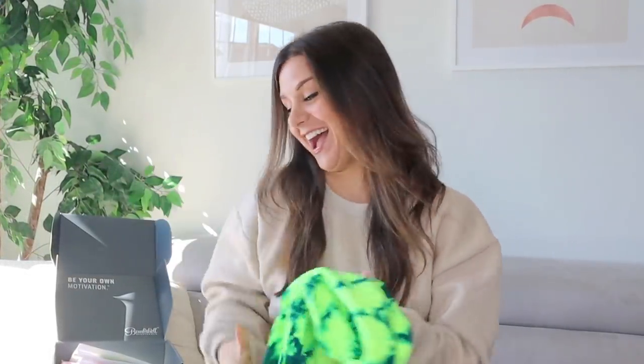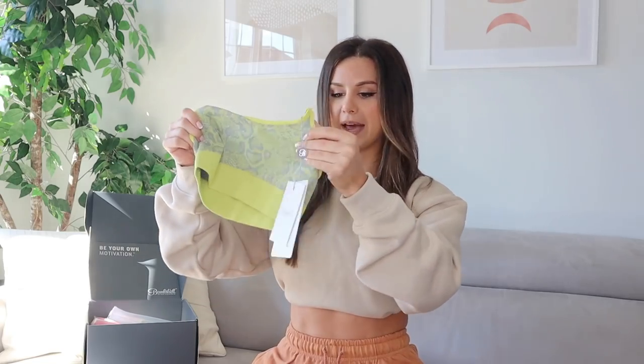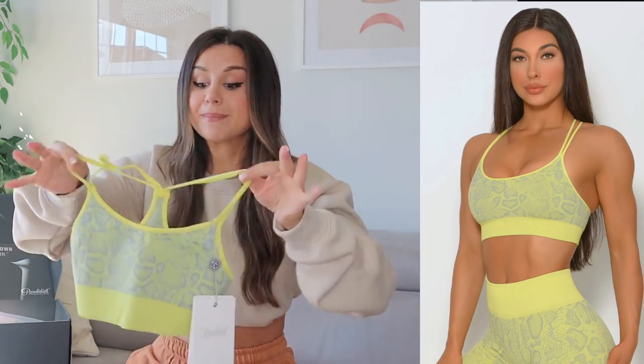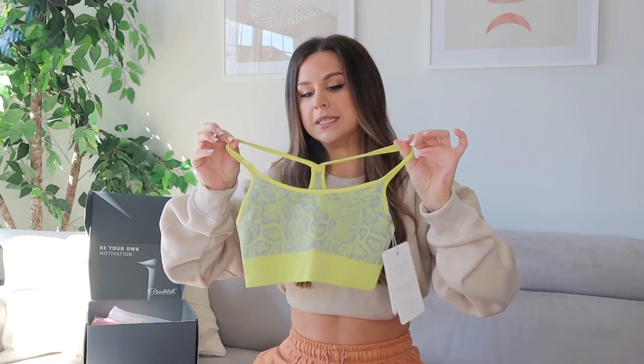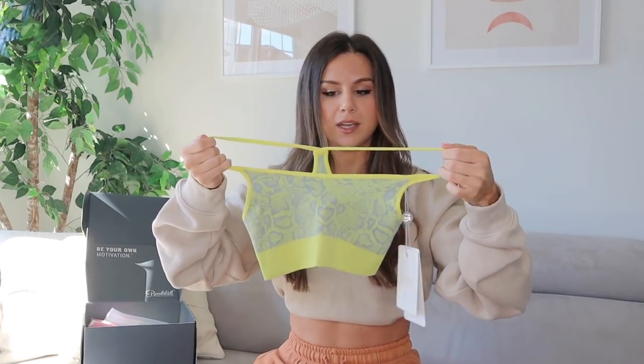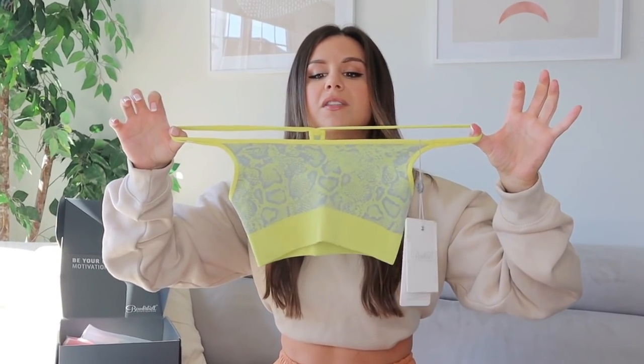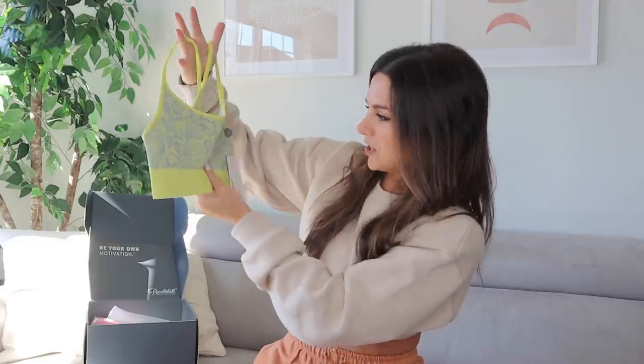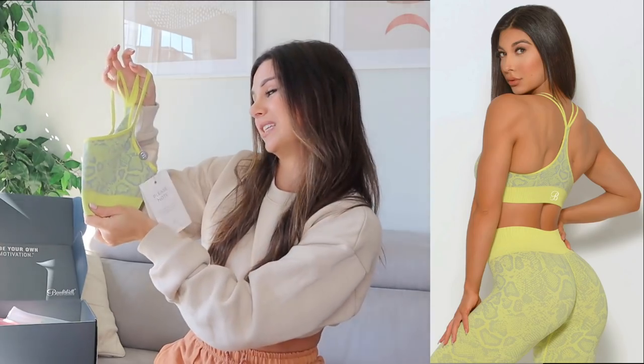I also got the snake seamless sports bra — there's no padding whatsoever in it. This also looks really tiny; again everything's in a size small, which is my true size. The straps look really thin to the point where this doesn't look like it's gonna hold up over time — tiniest straps I've ever seen. Other than that it's really cute; I like the yellow and gray, the snake print is pretty. I just don't see that this has a ton of support, and it looks kind of flimsy.